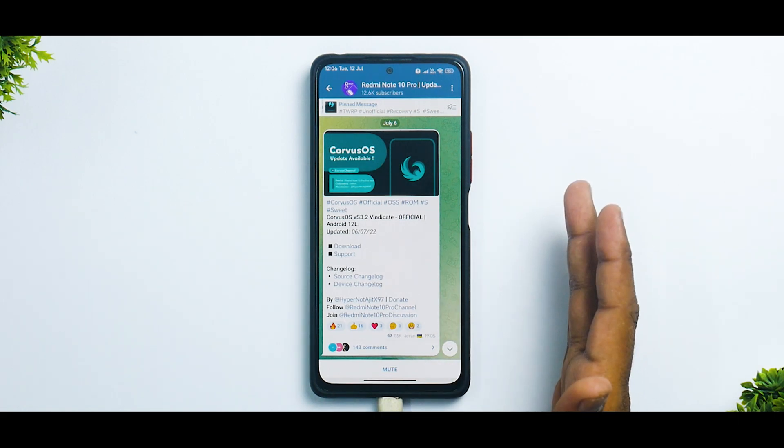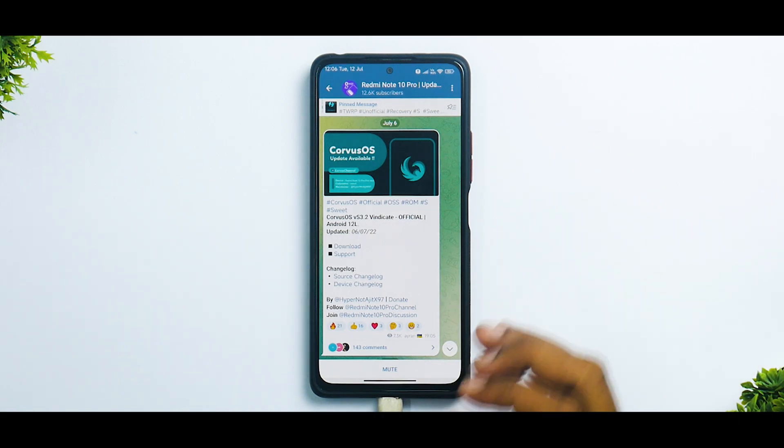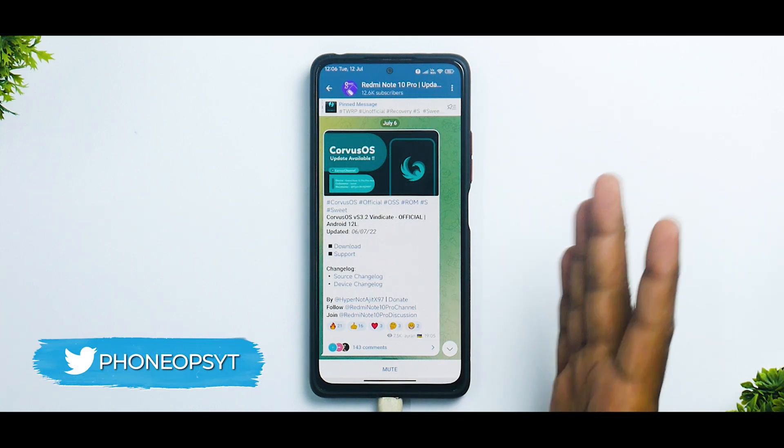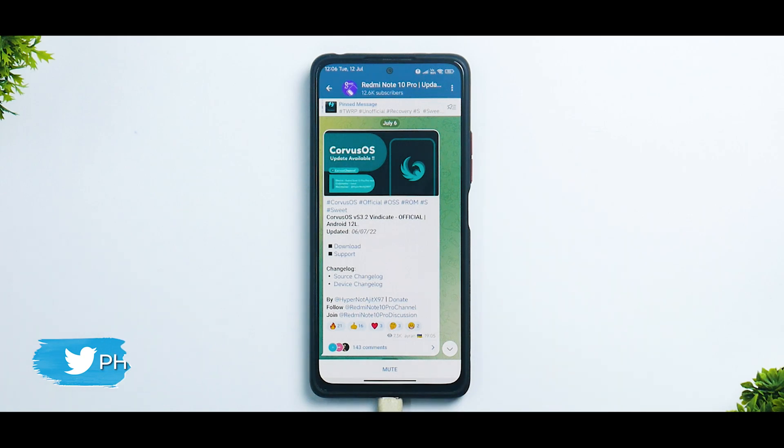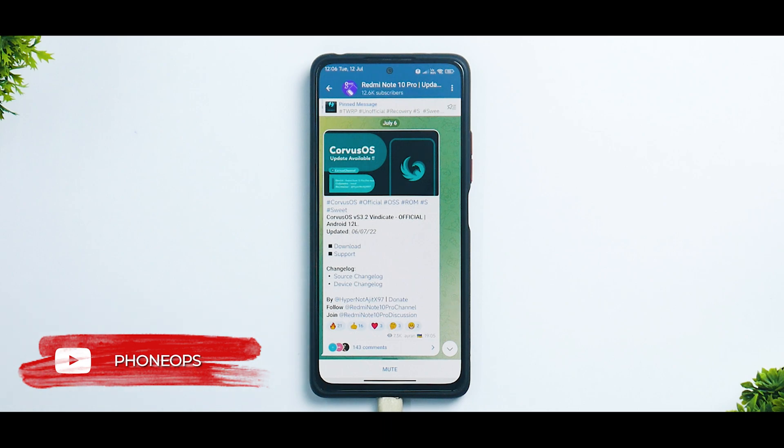A few days back I did make a review about Corvus OS and we do have an update available. What was pending was to make an install guide for this wonderful ROM for this particular device. In today's video we're going to see how to install it step by step and we'll also have a quick look at it.